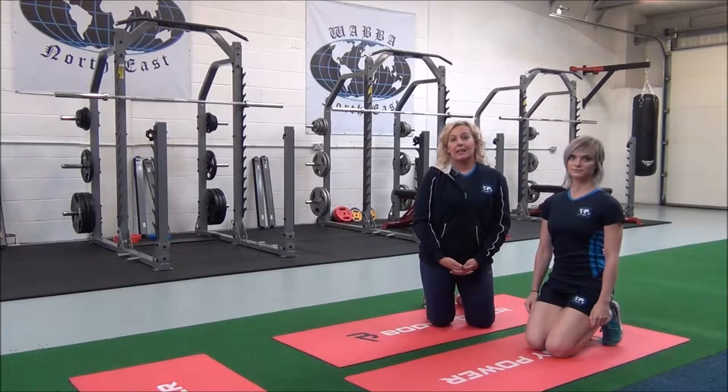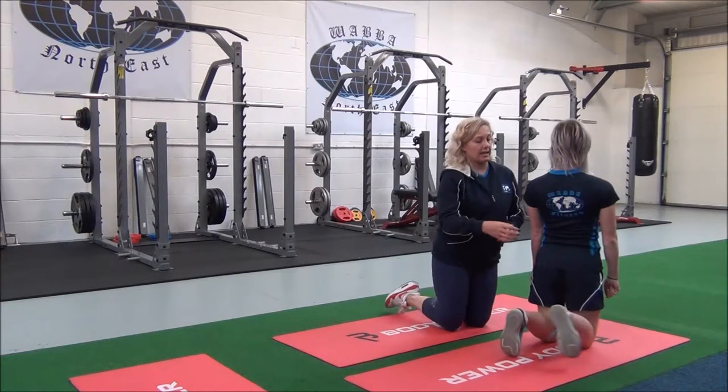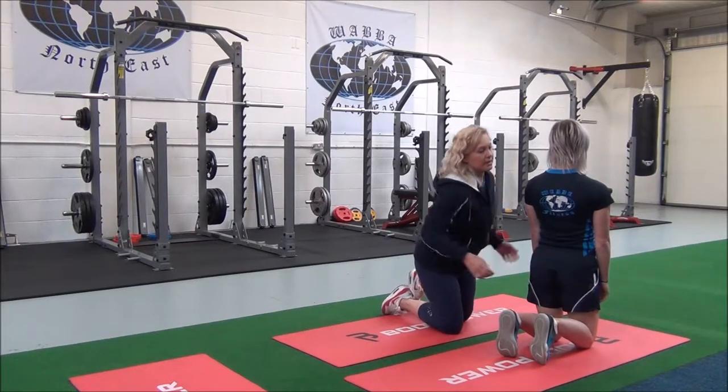Okay, so this next one is the lying lower back, glutes and abductor stretch. This targets the erector spinae, the glutes and the abductors.